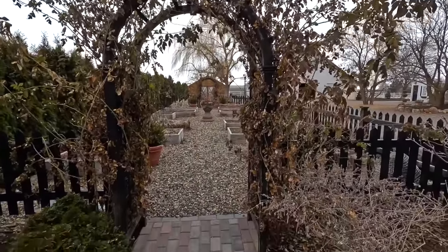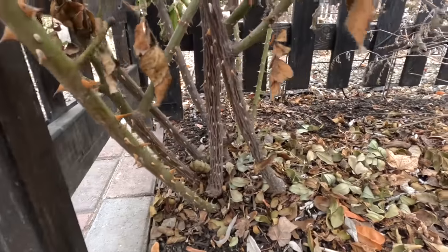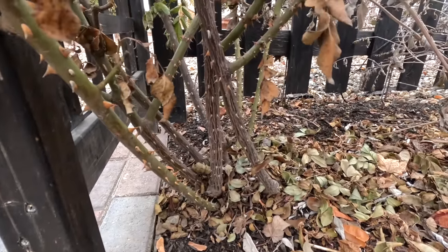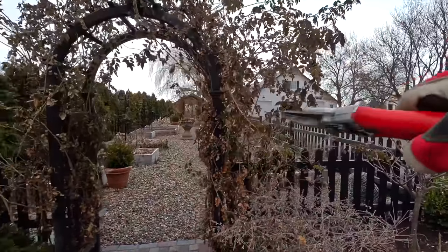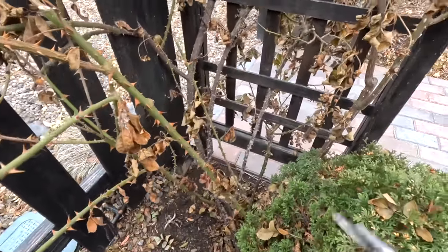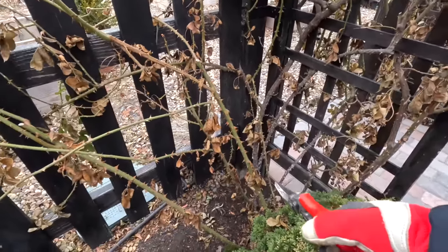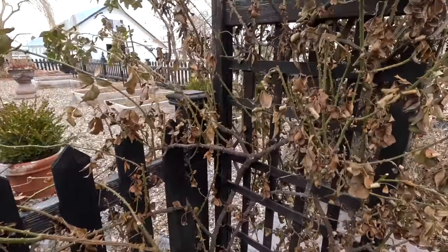I want to say these are four or five years old at this point, so we have quite a good structure going on. If I get in here and look at the stems — one, two, three, four, five, six, seven, eight — eight stems is what is creating all of this. On the other side: one, two, three, four, five, six, seven. You can see some newer growth from last year that I'm starting to train over onto the fence, with the main ones going up the arbor.